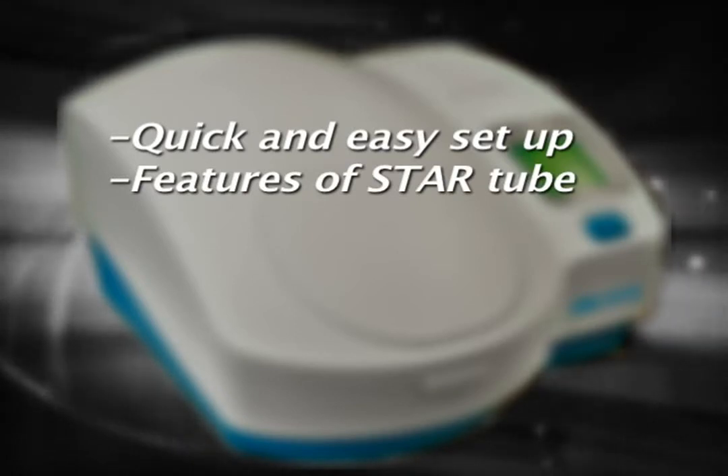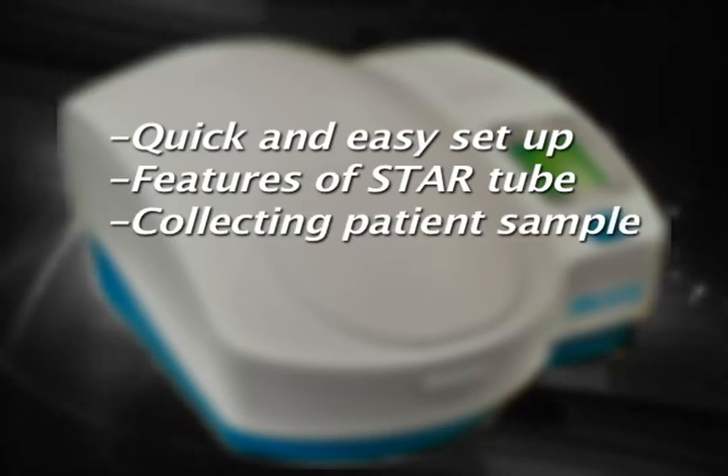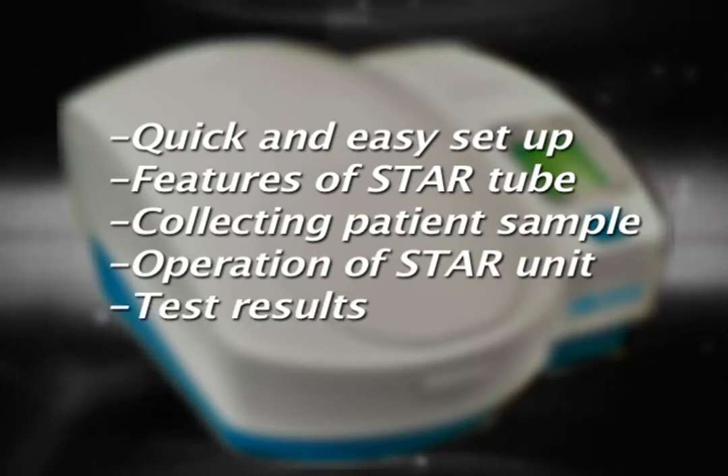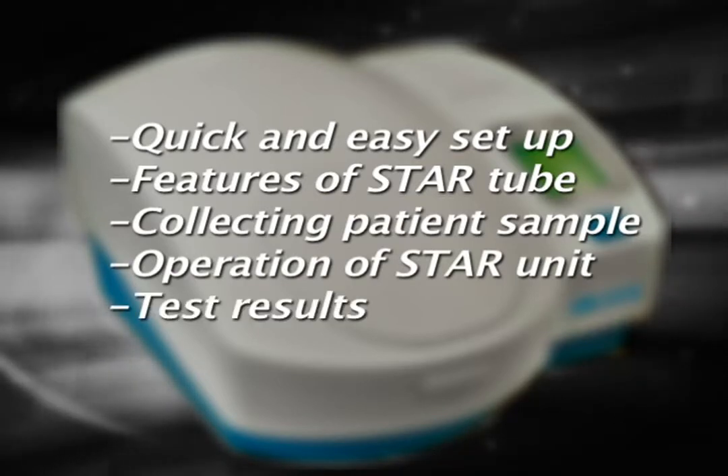Hi, my name is Isabella Rinaldi and I'm a Senior Research Associate with QVC Diagnostics. Today, I'd like to give you a brief demonstration of the QVC STAR Hematology System, including the quick and easy setup of the STAR system, the features of the specially designed STAR tube, how to collect a patient sample for testing, the simple operation of the STAR unit, and the hematological parameters assessed by this system.